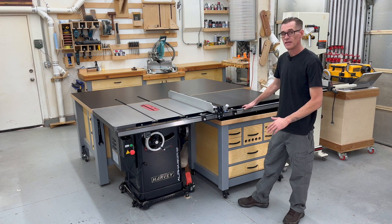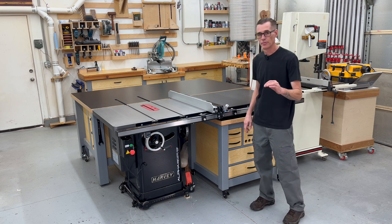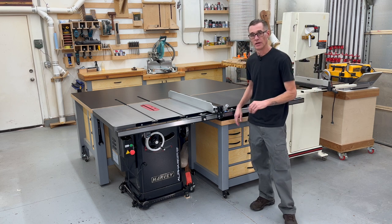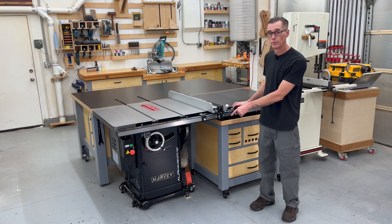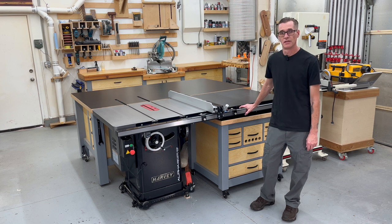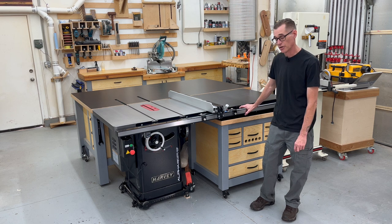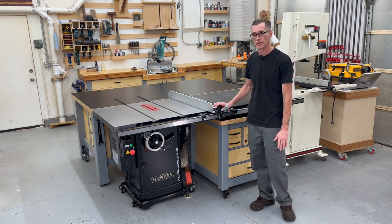The unboxing and assembly took me about a solid day to do by myself, which I 100% do not recommend doing. It is a two person job to assemble this table saw, especially if you plan on putting it on a mobile base. It is too heavy to lift by yourself, so definitely recommend some help.